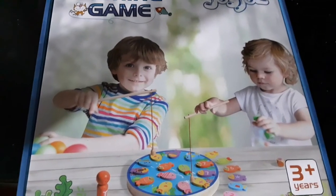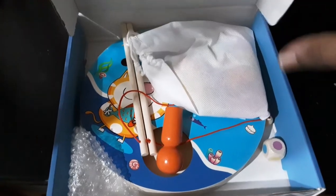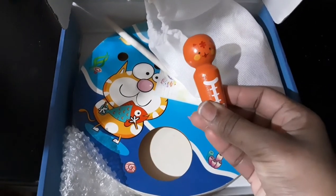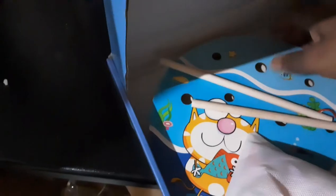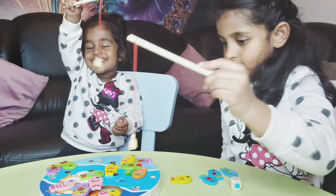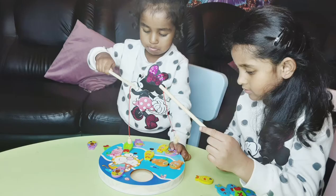Let's see what we get inside the box — very nice box. We've got two fishing rods, a bag of all the different fishes, and this is the main fishing pond.